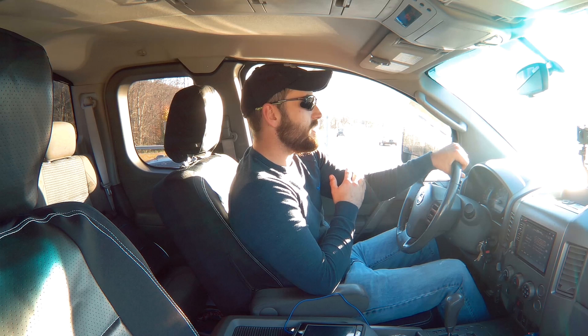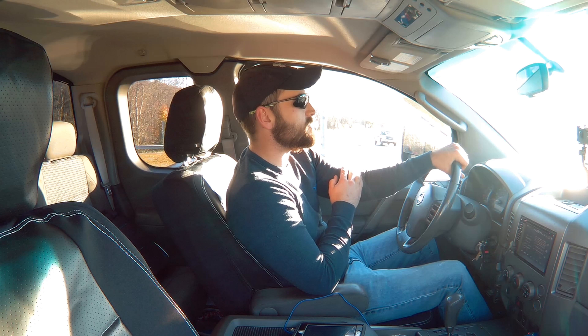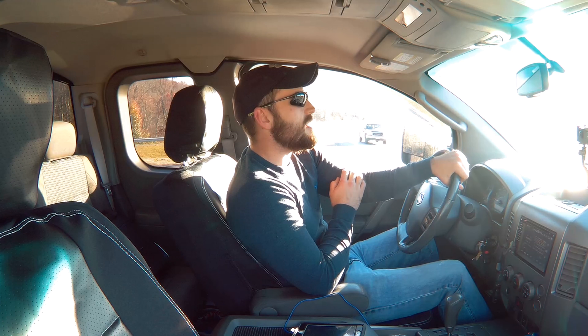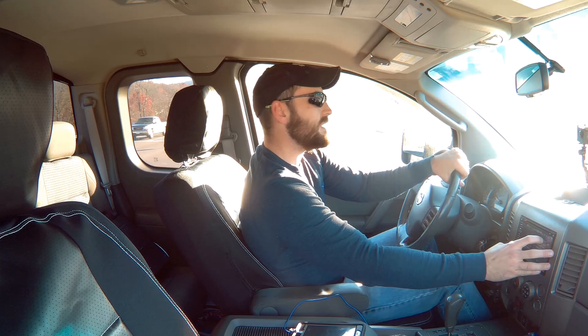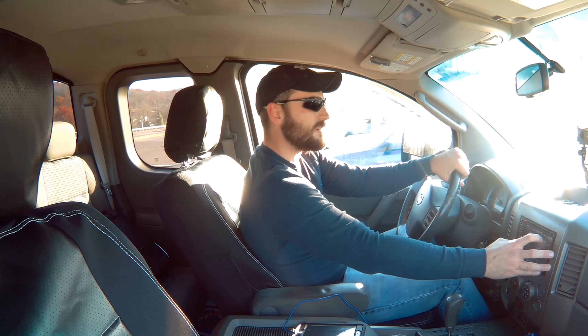It snowed a little bit this morning but it warmed up some. It was like 23, 24 here — I don't know the exact temperature, I just know it's cold. Fahrenheit — we're American. But today, like I said, we're going to drive around. We're going to find a good spot to fly this drone and have a good time. I guess now we need to listen to some Metallica while we're on our way.